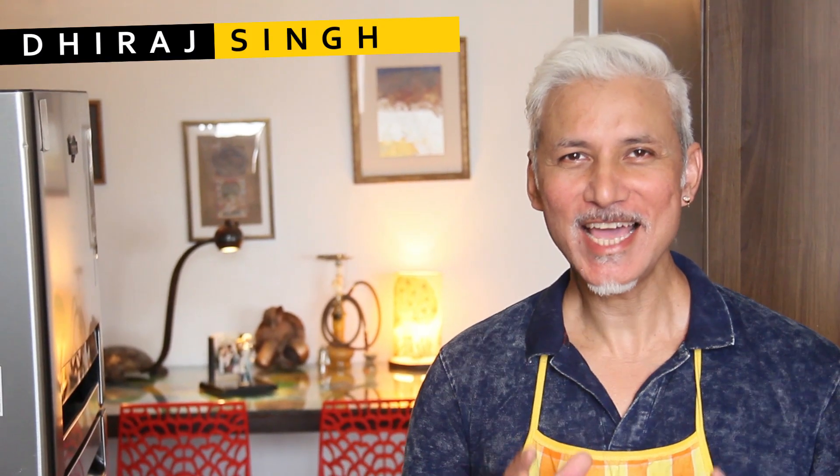I'm your host chef Deerat Singh and today I'm going to show you an amazing ice cream recipe. My ice cream uses no dairy ingredients which makes it totally vegan, and I'm calling it my polar coconut ice cream.